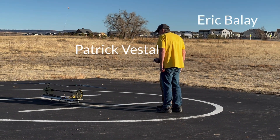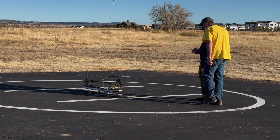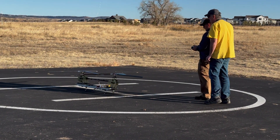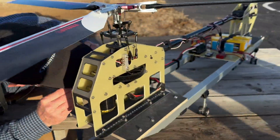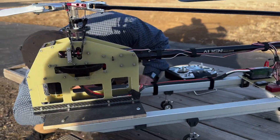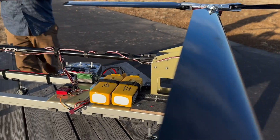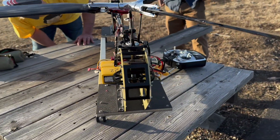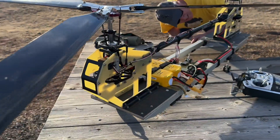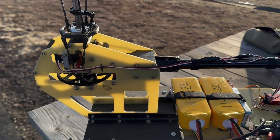Patrick Vestal and Eric Bailey are testing the Eric Bailey-designed tandem rotor heli with a single T-Rex torque tube running down the middle, SAB heads, custom aluminum frame, custom side frames — pretty much everything's custom. Eric put some higher tension springs in the landing gear because it was resonating before.